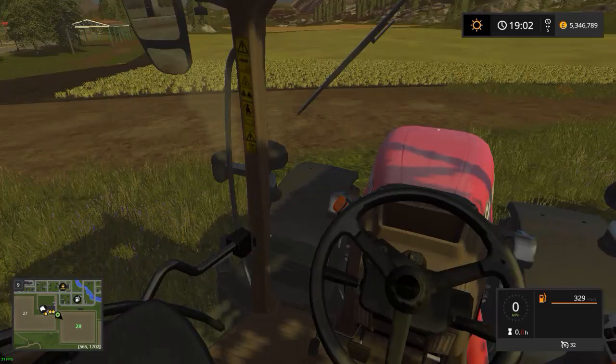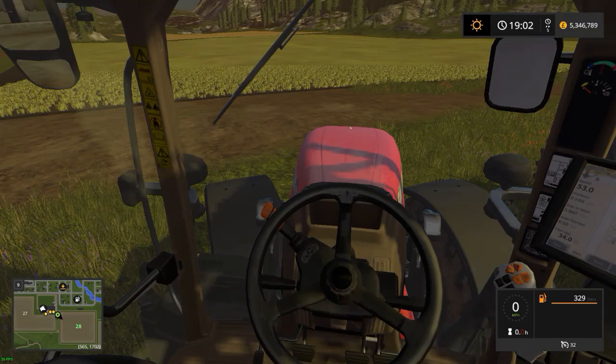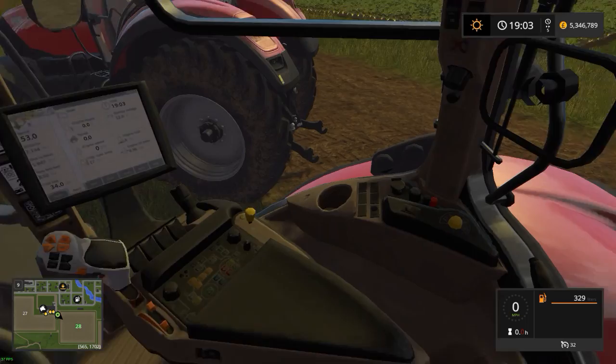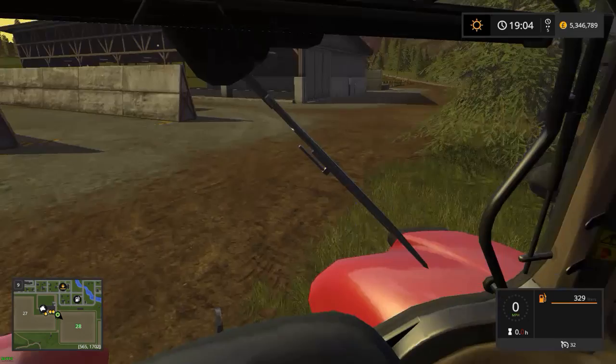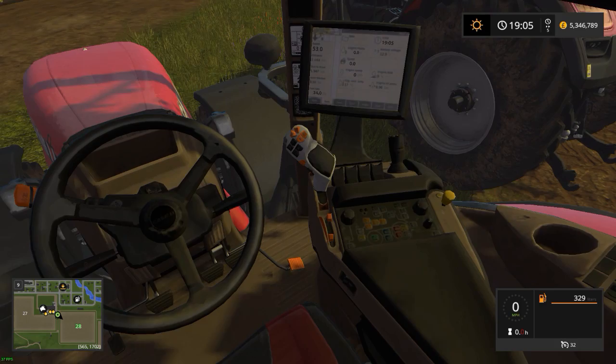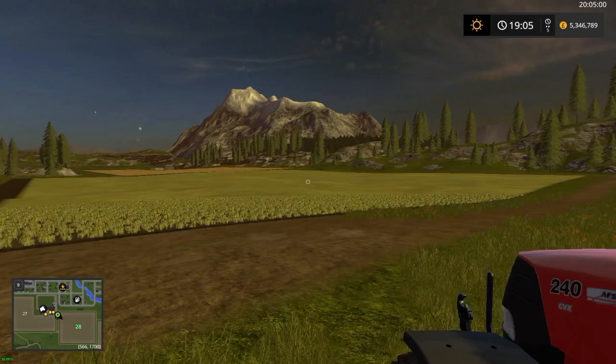Behind the steering wheel you've got the shuttle to control forward and backwards. Then you've got the diff-lock, clutch, brake and accelerator — pretty standard, most tractors have that these days. I really like this tractor — I would love to own it in real life. It's very simple to use, and that's what I like about it.